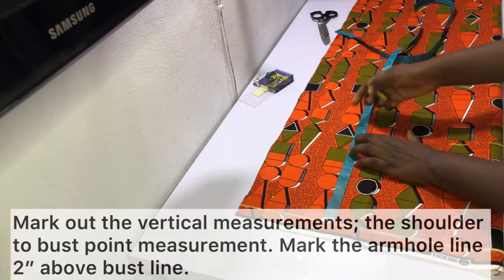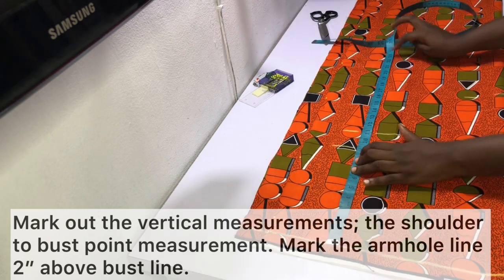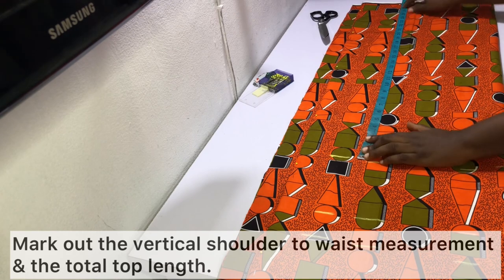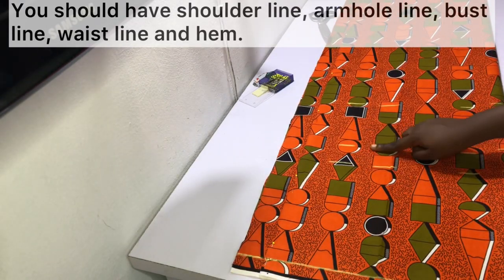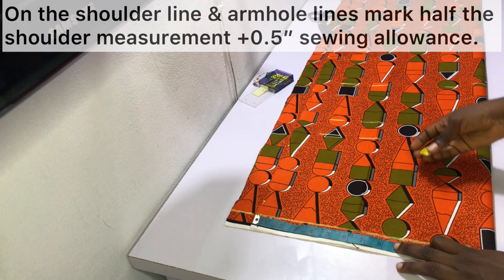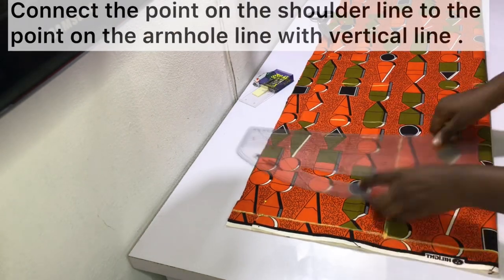Mark out a starting horizontal line — this will function as the shoulder line. Then go ahead and mark out the vertical measurements: starting with the shoulder to bust point measurement, then two inches above that mark the shoulder to armhole measurement. Mark out the vertical shoulder to waist measurement and the total length you want for your long top. By now you should have the shoulder line, armhole line, bust line, waistline, and hem line. On the shoulder and armhole lines, mark half the shoulder measurement plus half an inch sewing allowance — so if your shoulder measurement is 15 inches, mark half of that plus half an inch, which is 8 inches.